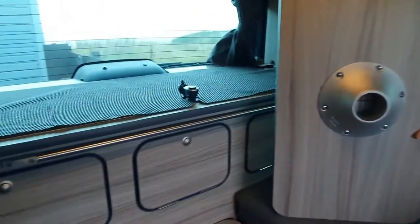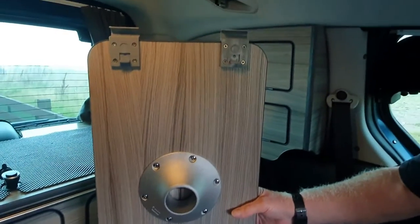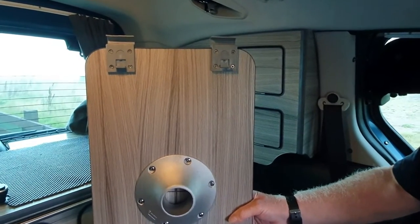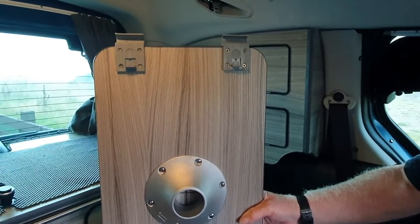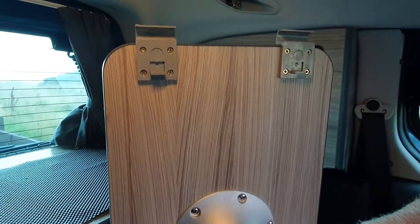With these table rail kits, you usually get some brackets to fix onto the table. Our neighbour, the auto electrician who kindly put in all our electrics for us, just happened to have a spare one going begging. So we've put the brackets on — Bernie's fitted the brackets.